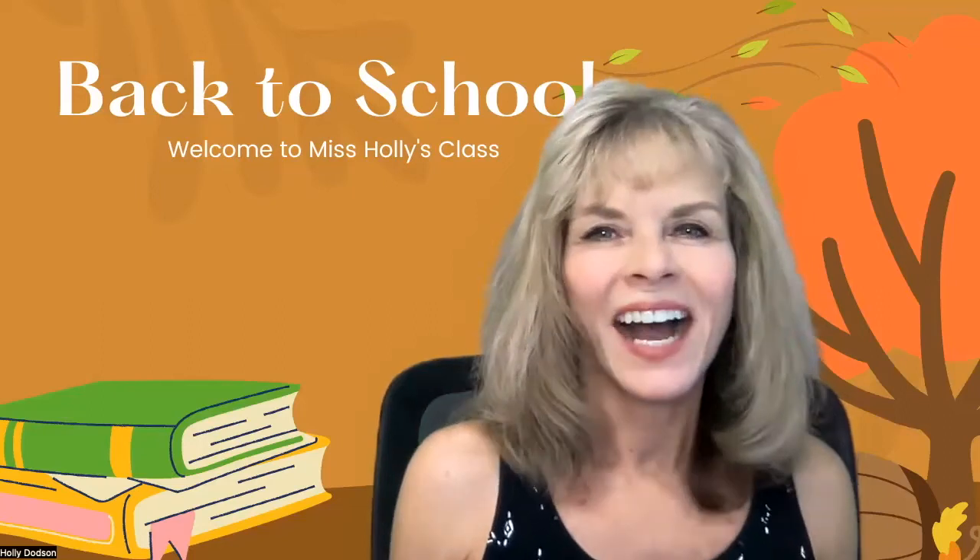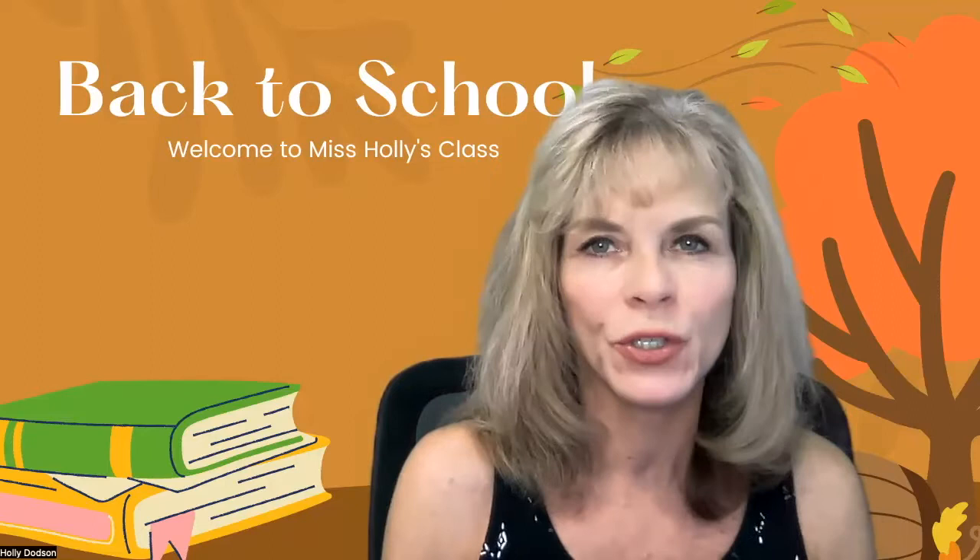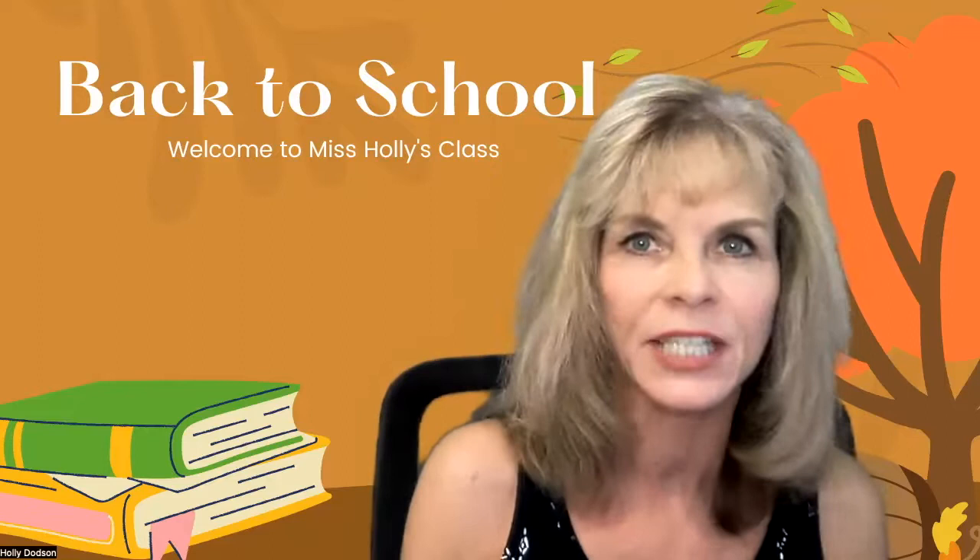Hi, everyone. I'm Holly Dodson, and I just want to give you a quick welcome to my beginning IEW writing class. I thought it would be great to introduce myself and give you a little bit of an idea of what to expect as we're moving toward the beginning of the school year.